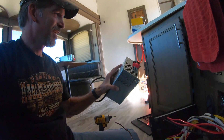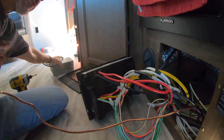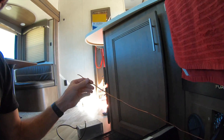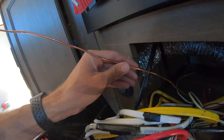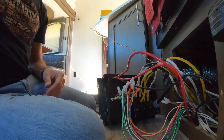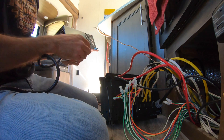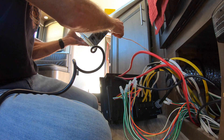Success — got the converter out. That ground wire definitely made it tough to get out. I've straightened this ground wire out as much as possible along the entire length back in there, so I can slide the new converter in with the ground right there and slide it right down.